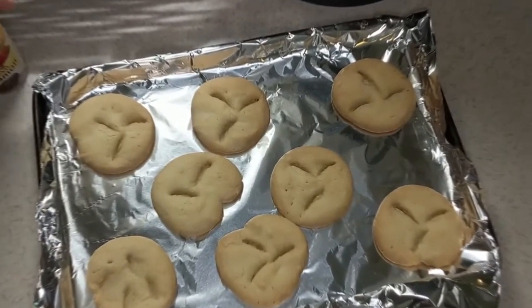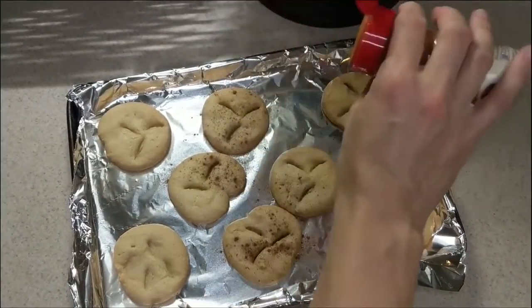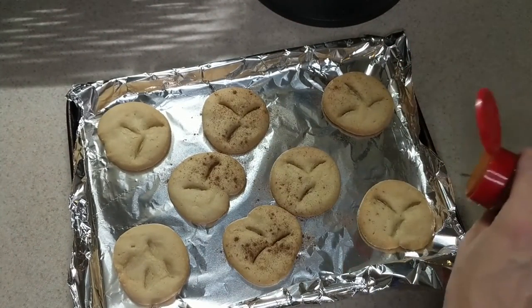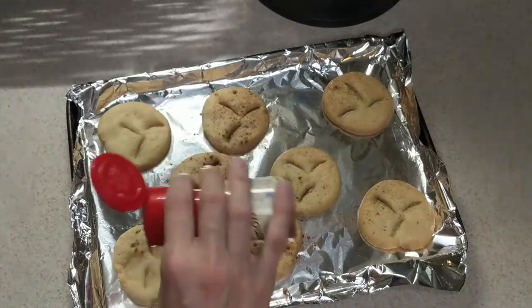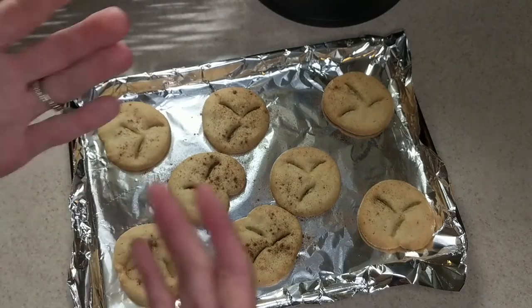In 14 minutes you should have delicious yummy looking Sand Dollar Cookies. Just sprinkle some cinnamon on top and you are good to go. Enjoy!